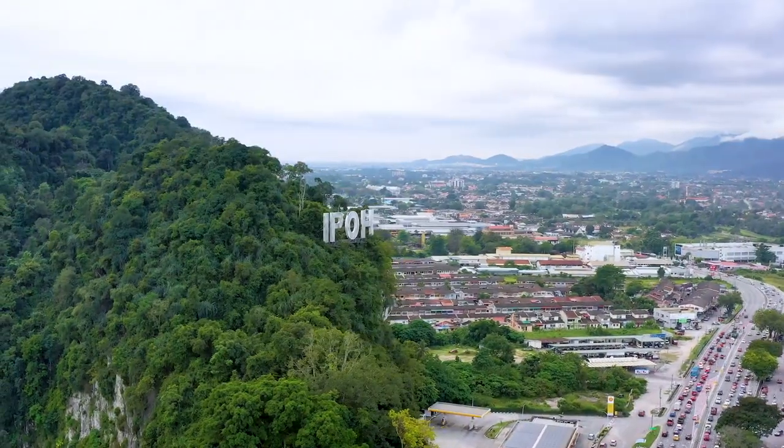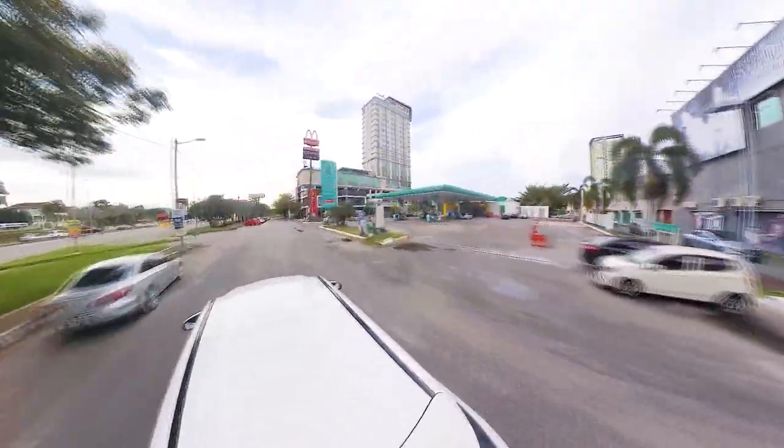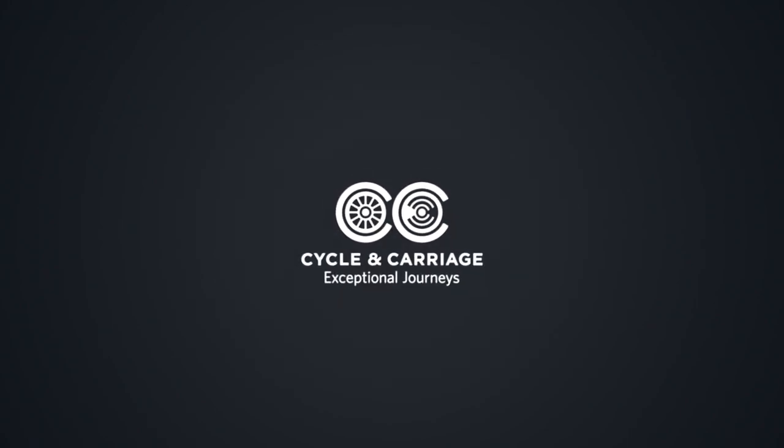Next on our EQ journey, we will be heading to Petronas Jalan Sultan Azlan Shah at Ipoh, Perak. We'll see you next time!